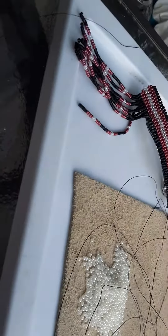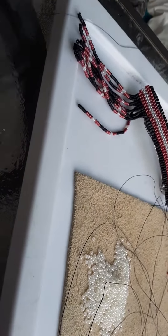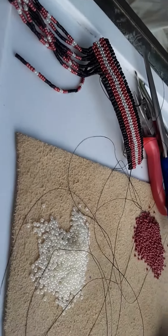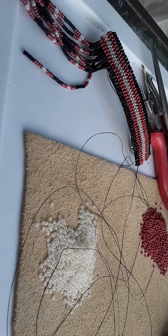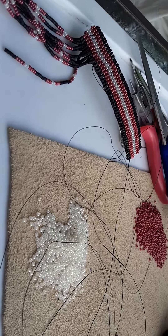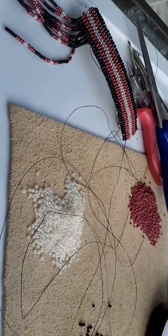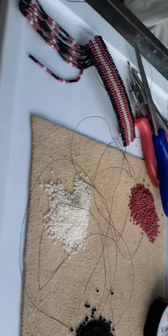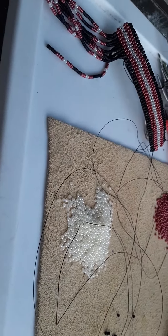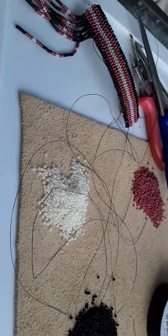It takes me about 2-3 days to finish a barrette, depending on how much time I actually get because the kids are home. If y'all have any questions, you can message me on Facebook — it's where I'm most active. I'm going to try to be more active on YouTube, but it's really kind of hard with the kids and everything, and my son having autism, so a lot of my attention is focused on him.